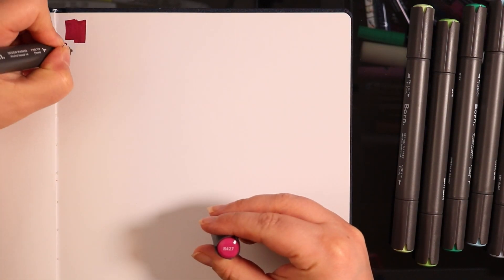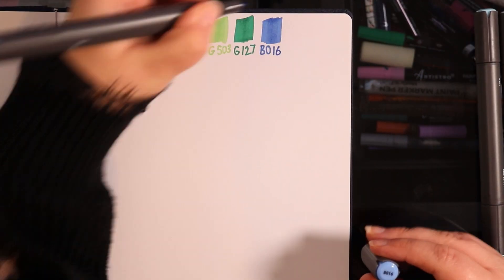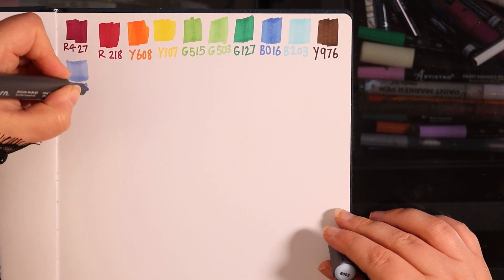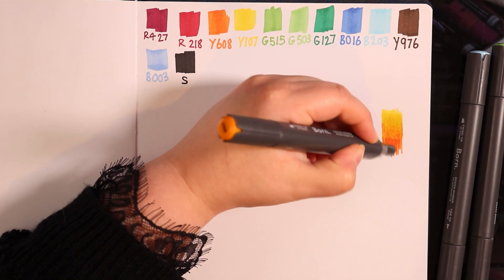We do end up fixing it at the end and I end up redrawing it, and I'm actually very happy with the results. But I really wanted to show you guys the process that I went through, basically how I was feeling throughout the whole thing, and what I did at the end to still salvage this artwork.